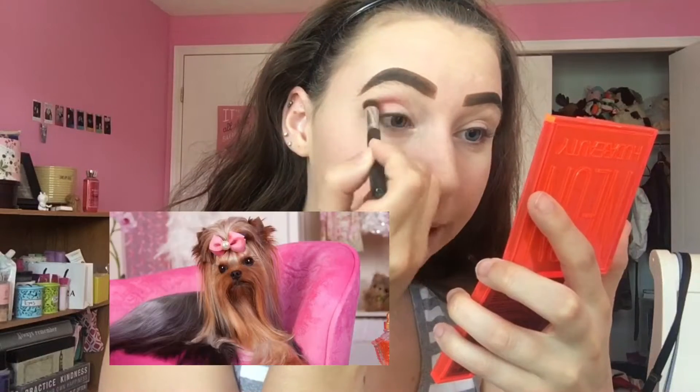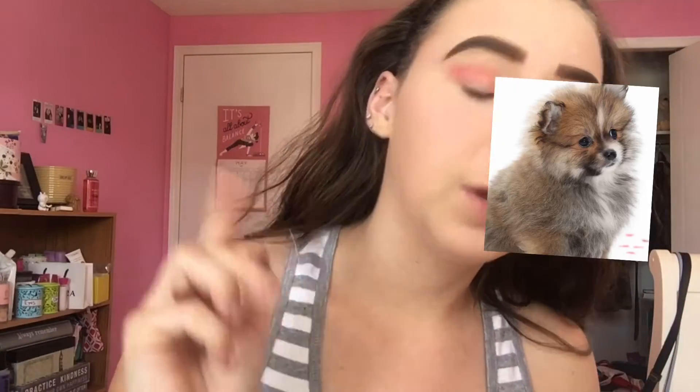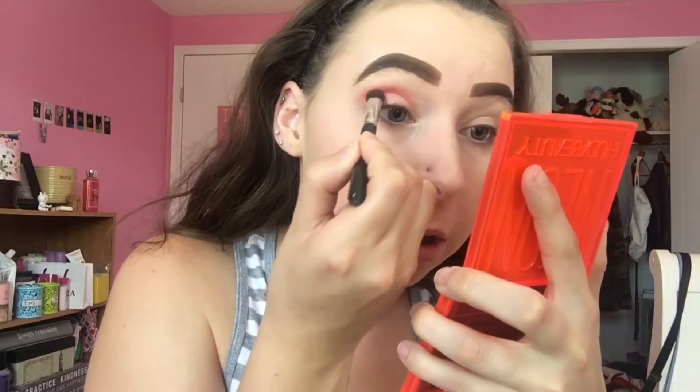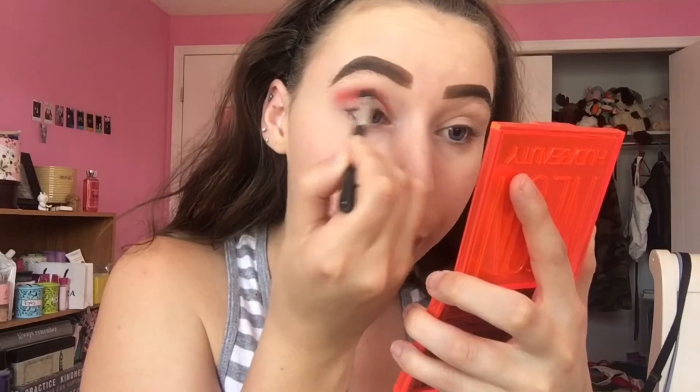Oh my god! I have like barely anything on the brush — I dabbed it lightly because I was scared. I saw other videos and this stuff looked pigmented, and I'm telling you, it is pigmented. It is not messing around.